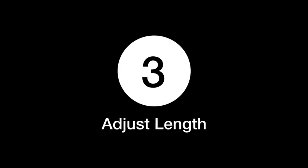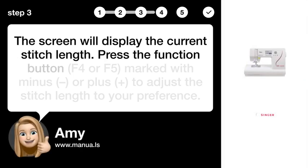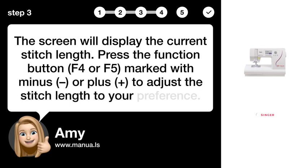Step 3: Adjust length. The screen will display the current stitch length. Press the function button F4 or F5, marked with minus or plus, to adjust the stitch length to your preference.